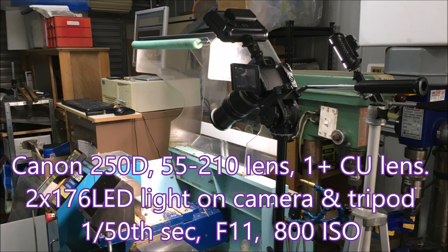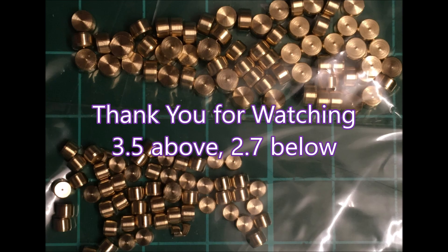This is the setup I used to make this video — I was using an 18-55mm kit lens on the wide shot, but the same lighting and everything. There you are — there's the parts: the 3.5 from the previous video and the 2.7 from this video. Thank you for watching.